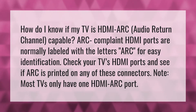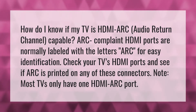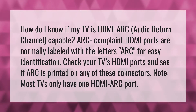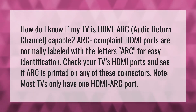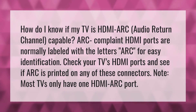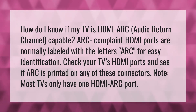How do I know if my TV is HDMI ARC (Audio Return Channel) capable? ARC compliant HDMI ports are normally labeled with the letters ARC for easy identification. Check your TV's HDMI ports and see if ARC is printed on any of these connectors. Note: most TVs only have one HDMI ARC port.